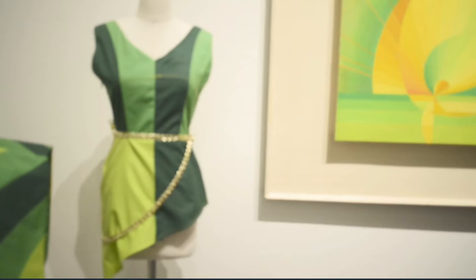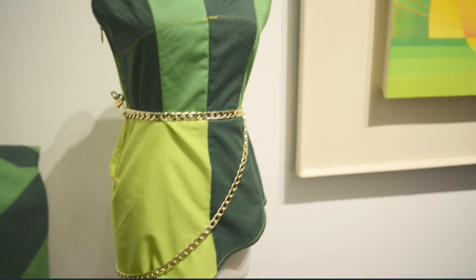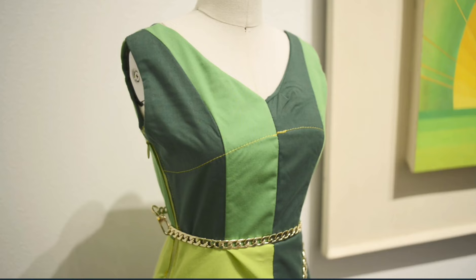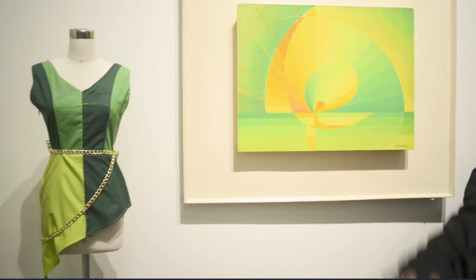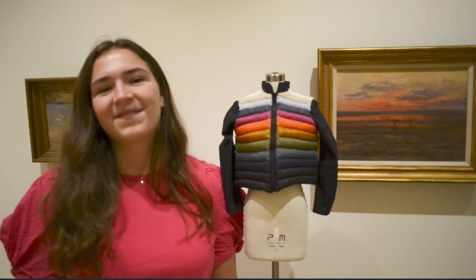My name is Shelby Thorpe, and my major is Family Consumer Science Education. I did this dress, and I picked this painting because I like color-blocking clothing, and I thought it would be pretty easy to do with this painting because it has those little blocks of color. I was very excited to do mesh thread — it's one of my favorite things to do because you can just add the details. I'm glad my curves worked out the way I wanted them to, to kind of mimic the gold lines in the painting.